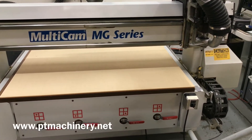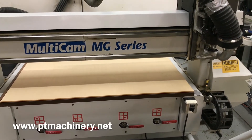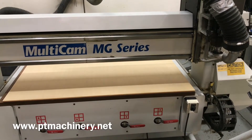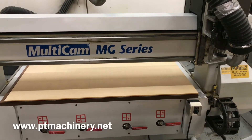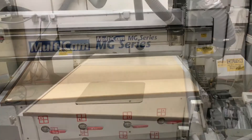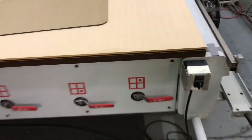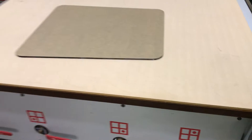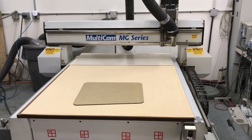Here we have the Multicam MG101 CNC router. This machine comes equipped with a five horsepower vacuum pump, which is surprisingly quiet and very strong. It comes with a one-inch phenolic vacuum table and four vacuum zones.